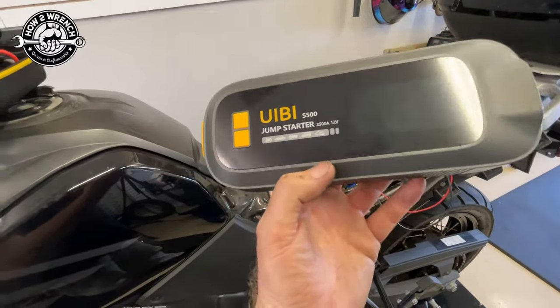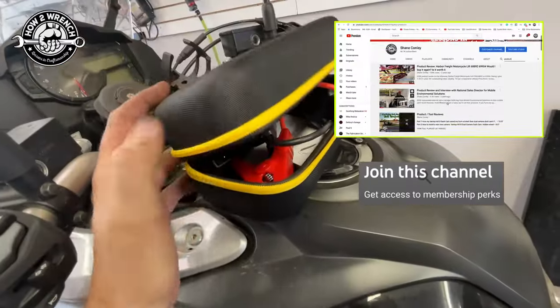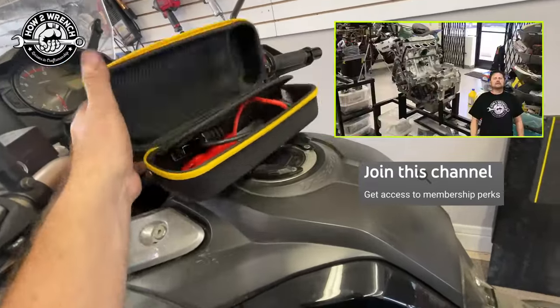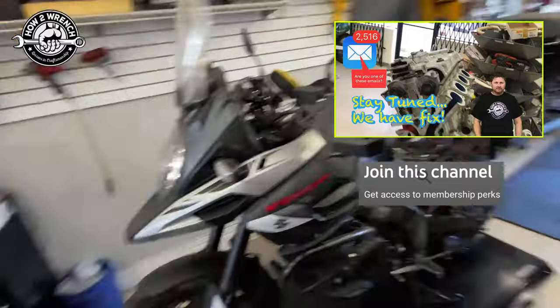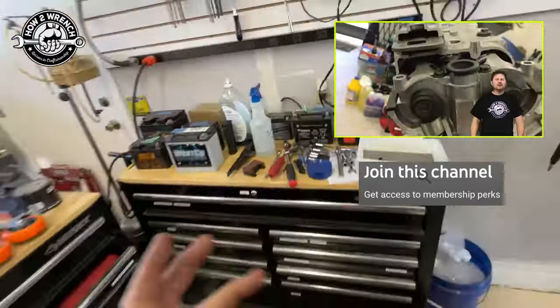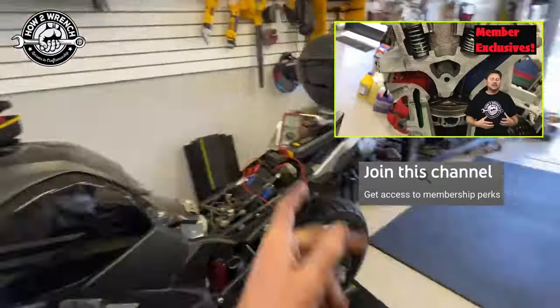I'll fast forward it for you folks. If you're a member of the channel, there'll be a link to the pro tip video on what I do for a battery charge program, so that you don't overlook charging batteries and all your items. I've got a pretty cool process I use for that — it's a little pro tip you can check out. Otherwise, let's get back into reviewing this product.